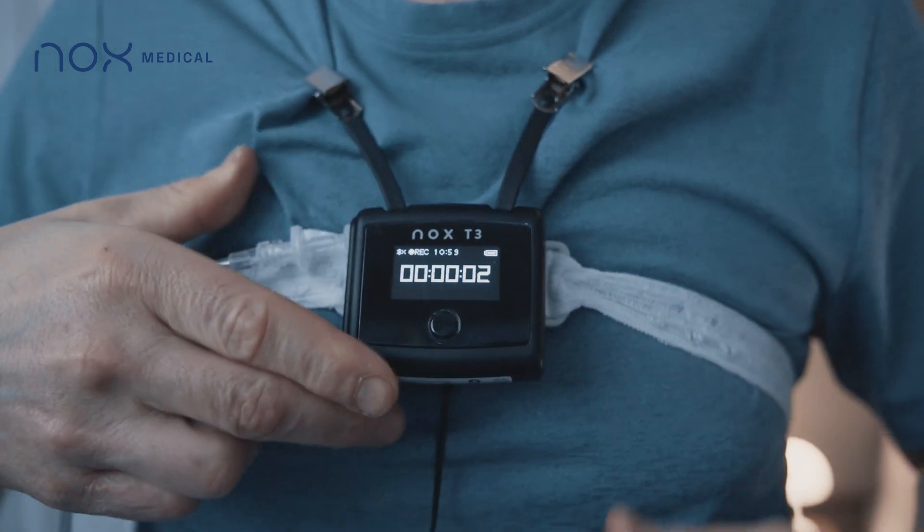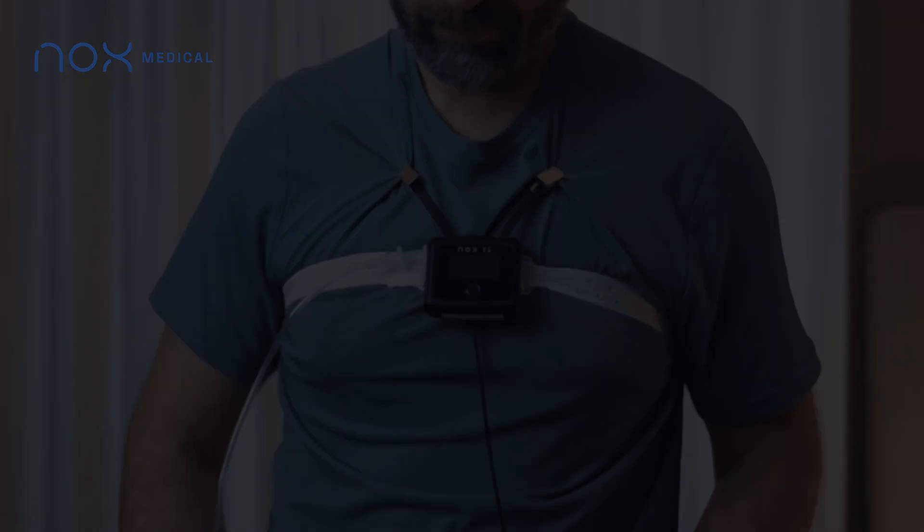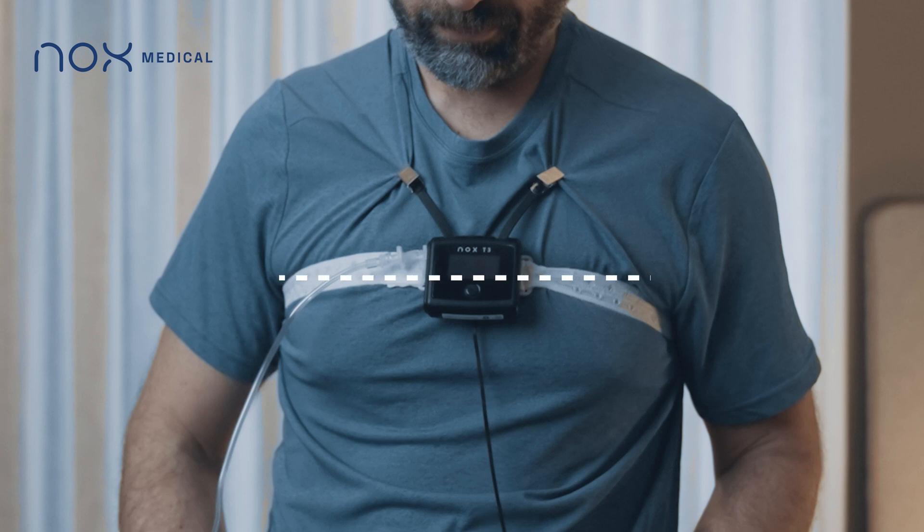Once the counter is visible, the study has successfully started. Position the belt just below your armpits.